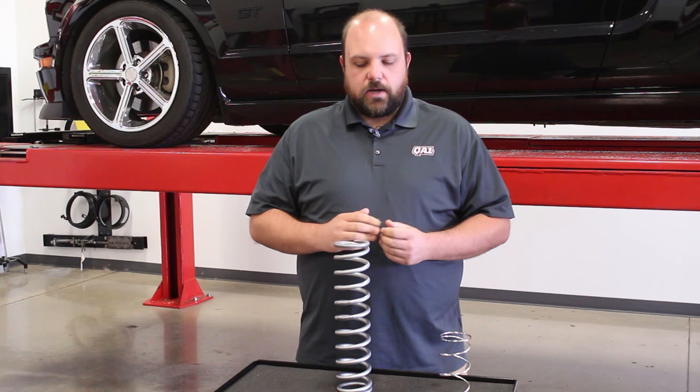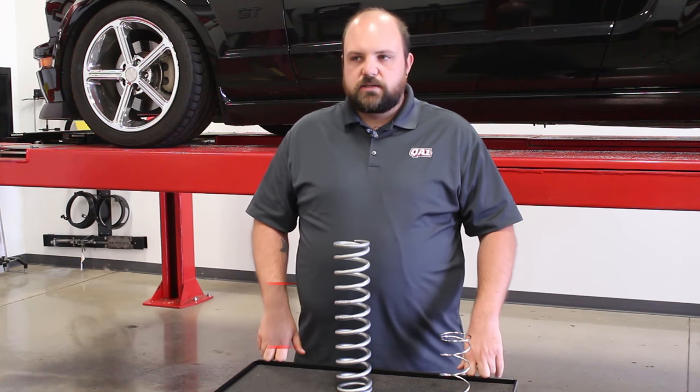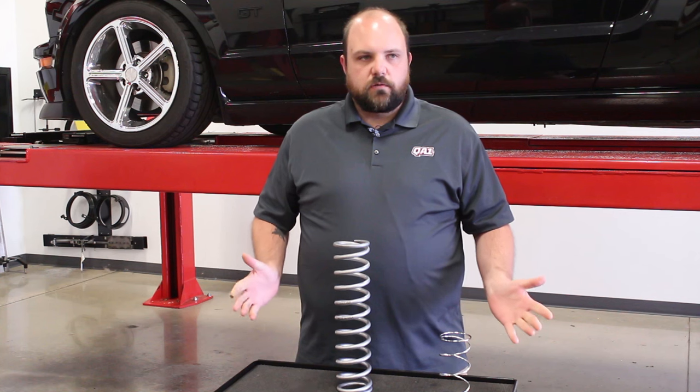Hello everybody, Bill here from QA1. Today I want to talk to you about a very popular topic that we get a lot of phone calls on: how do I know what spring rate I need?